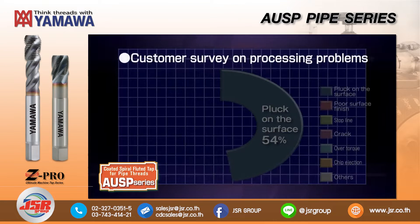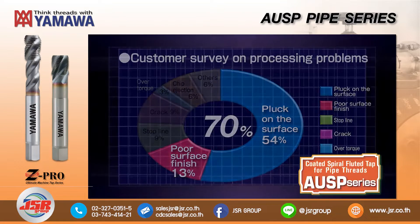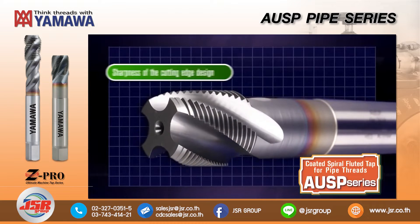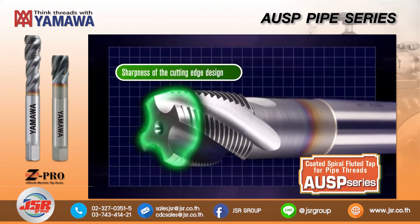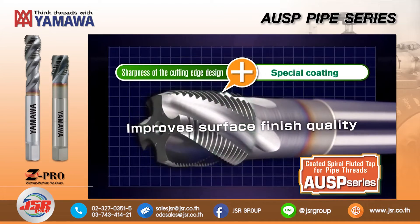The main problem in pipe tapping is normally the thread's poor surface finish. Surface finish issues account for about 70% of the problems in pipe tapping. Adopting a flute design that emphasizes sharpness, combined with a unique coating, produces an improved finish on the thread surface.